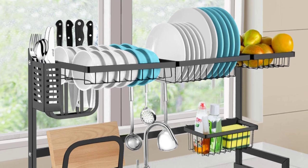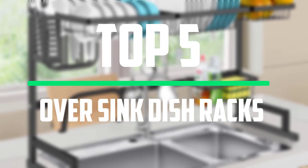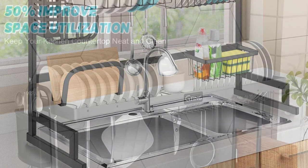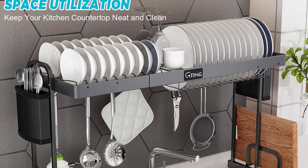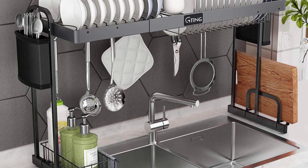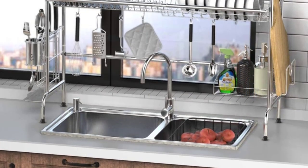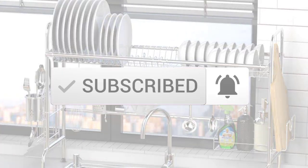Hello everyone, welcome to our new video. In today's video we break down the top 5 best over sink dish racks that are available on the market. I tried to make the list based on their popularity, quality, price, durability, user opinions and more. If you need more information about these products, please check the link in the description section below. And make sure you subscribe to more videos. Okay so let's get started with the video.